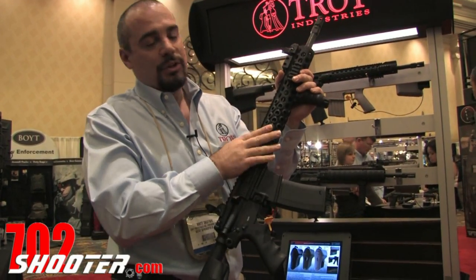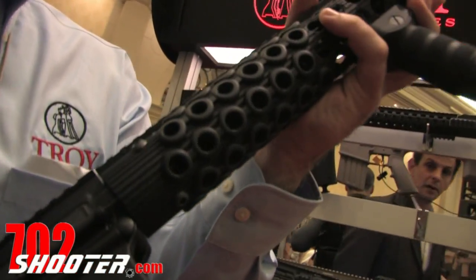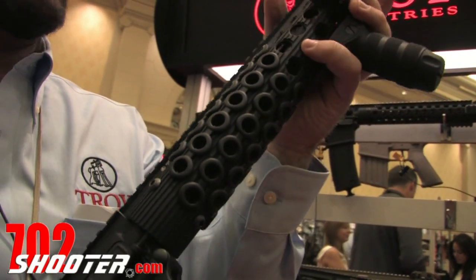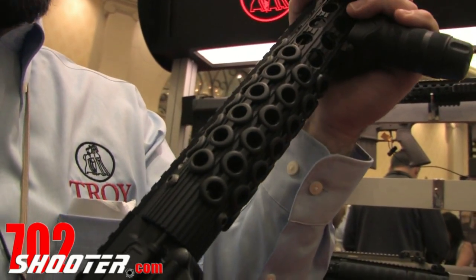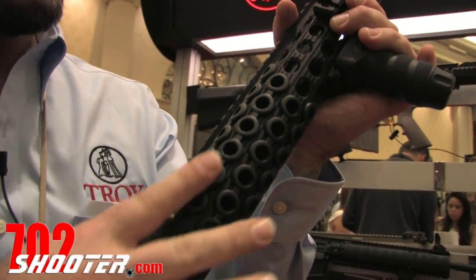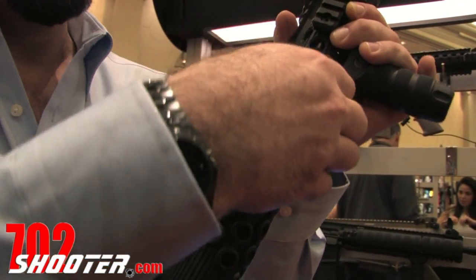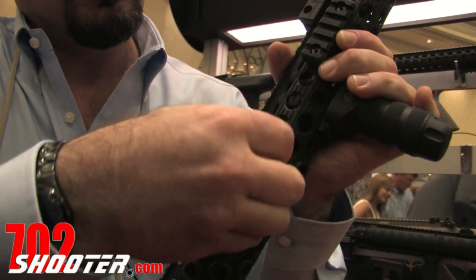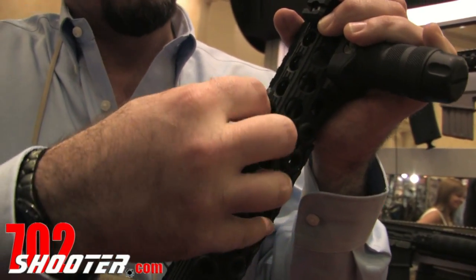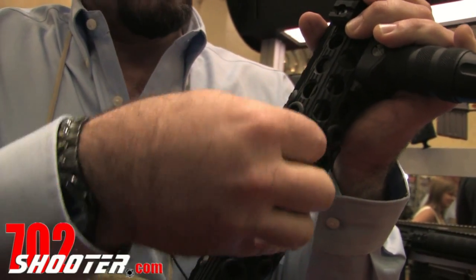And what we have here is our new rail cover system. We call these the Squid Grips. For a long time, we've been asking for rail covers for the TRX Rail. On full auto fire, you get a lot of heat dispersion through the holes, and some of the guys were asking for a rail cover system. So what we've come up with is a little pop-in system. These basically just snap into the cooling holes and they're made of a polymer rubber design that disperses the heat and also gives you a really good grip.